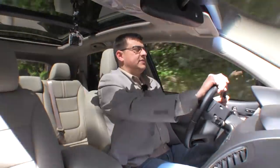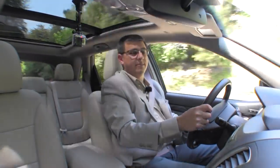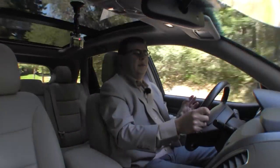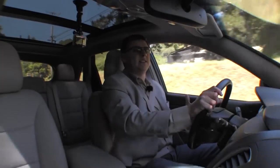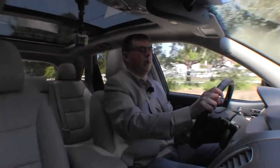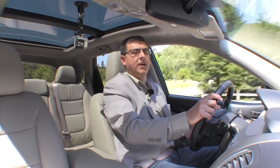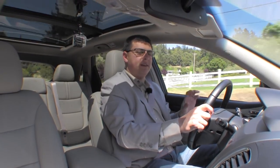Versus the Ford Edge and GMC Terrain/Chevy Equinox, this vehicle represents incredible value — about $5,000 cheaper than a comparably equipped Ford Edge, with about the same power from the 3.3 liter direct injection engine. We went from zero to 60 in about 8.3 seconds, very respectable compared to the competition, and this vehicle has an overall nicer feature set than those other vehicles. Admittedly, Kia loses a few points for hard dashboard and door plastics, but personally I would give up those soft-touch plastics for power folding mirrors, dual zone climate control, and the LCD dash. I think Kia made the right decision.